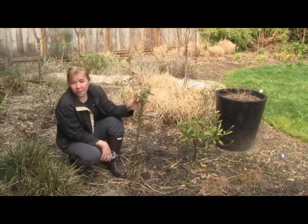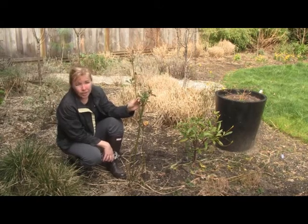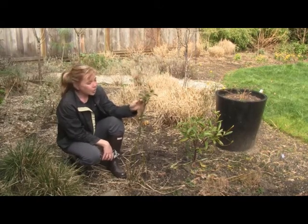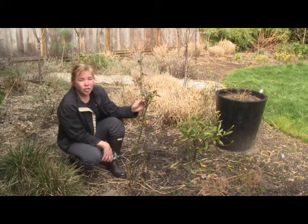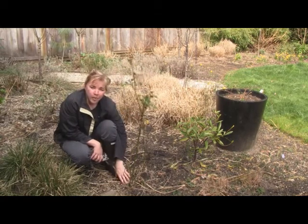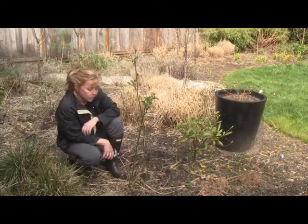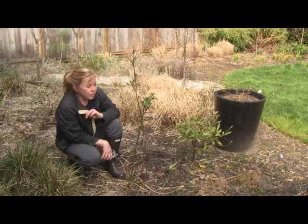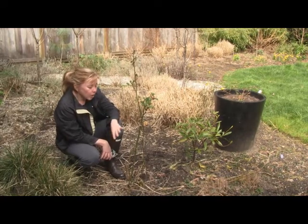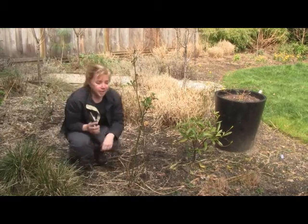In Vancouver we often struggle with our roses because it is a bit wet and damp and they're not exactly conducive to growing roses. They like it sunny, hot, and dry with just water at their base. So even though we didn't have a hard winter, you can see this one sort of came through the winter not too great. This is one of the other reasons why we need to give it a good prune and try to resurrect it.